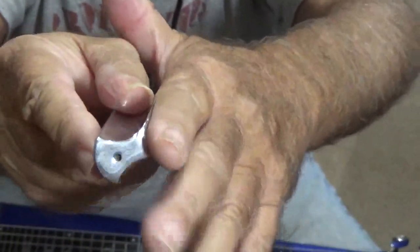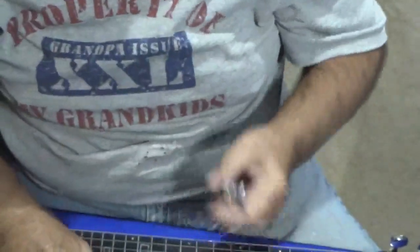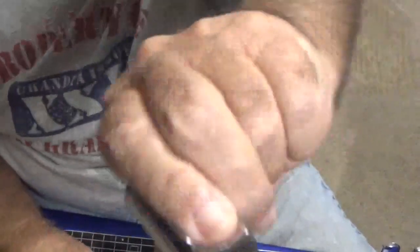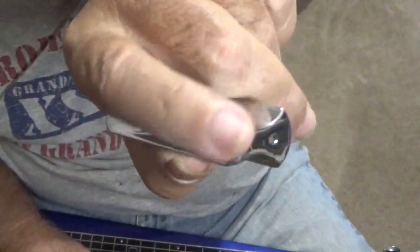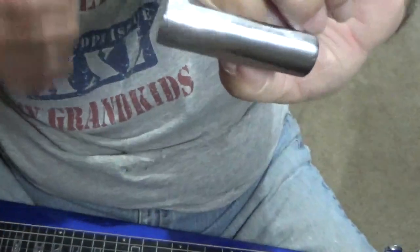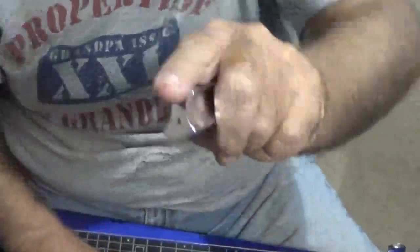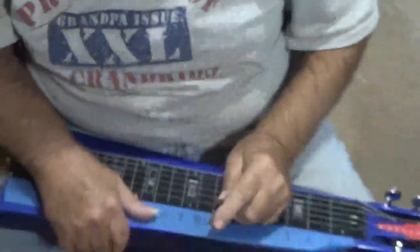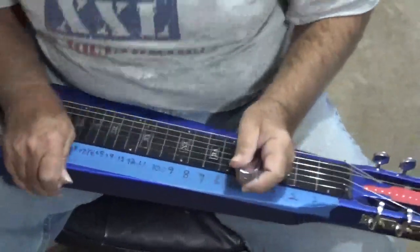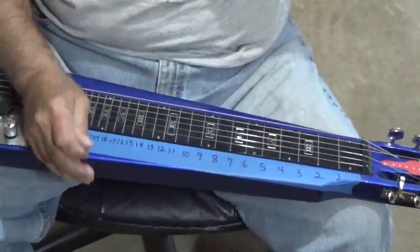Everybody's different, so lay your finger in there when you're going to buy one. Go to the music store if you can. They're going to be about $25 — stainless steel bars, they don't give them away. Very heavy. But you're going to need one because you have to use that to create your notes and chords on your guitar.